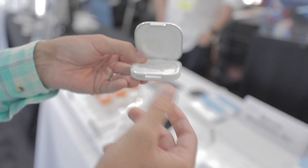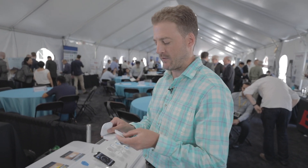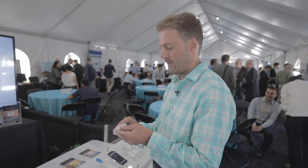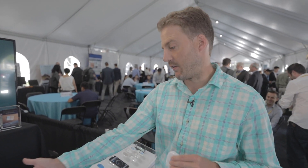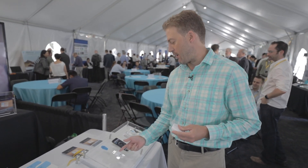We also built a wireless charger for it — it's a pocket charger. You can put the product into the charger itself and it will charge. The charger itself can be charged via a wireless QI pad.